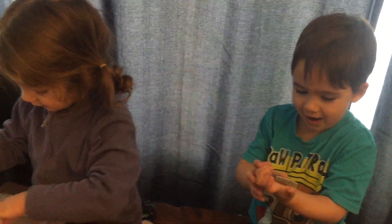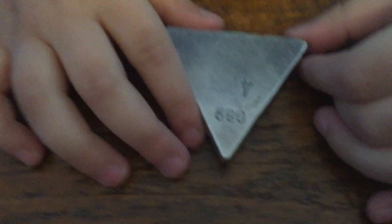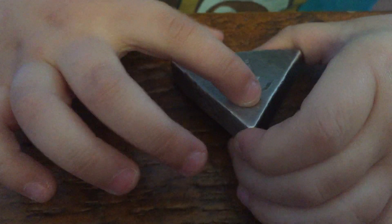Hey, you guys gotta share. How many are in there? Give some to me! What is that — a triangle? What's on it? Number four. Let's see — number four, number four. What number is above the four? Read that other number. Zero nine eight. What's that? Zero nine eight. I think you had them in the wrong order.